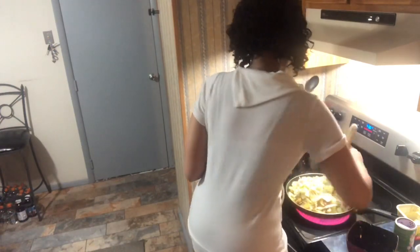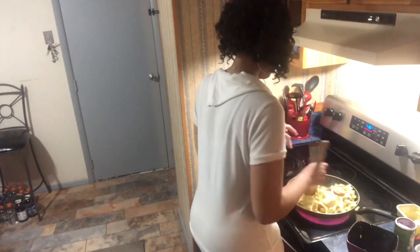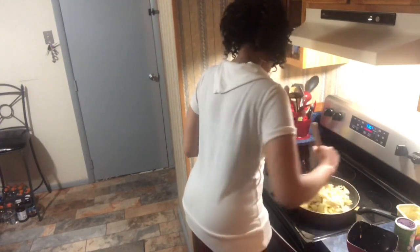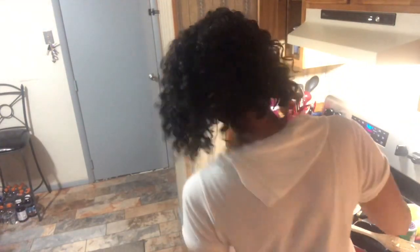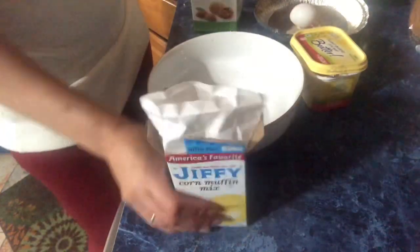We're going to pop a lid on the cabbage because we're going to start our cornbread. The oven's already preheated to 400 degrees. I want everything to get coated with that butter. Everything is mixed in and combined well, so I'm going to pop my lid on, let this sit on the burner, and when I come back we're going to start our cornbread. I just got some Jiffy cornbread mix.